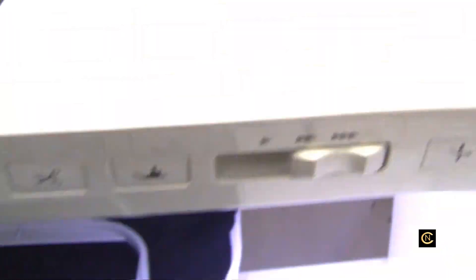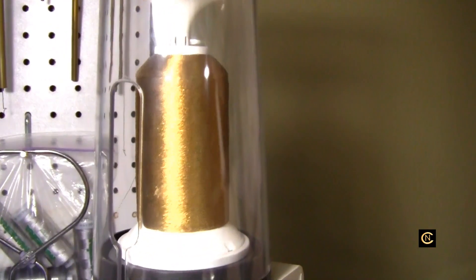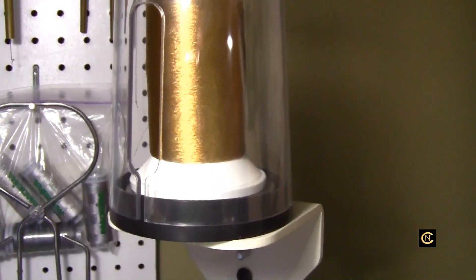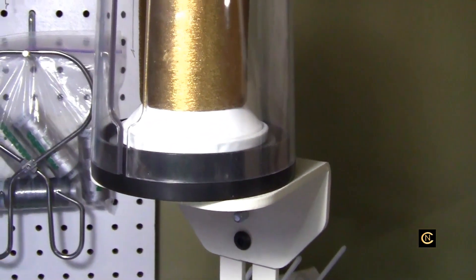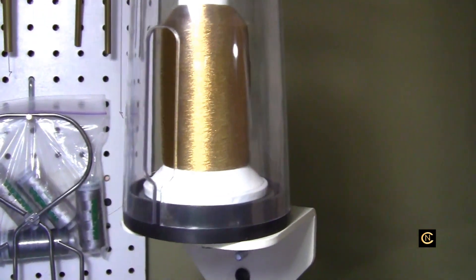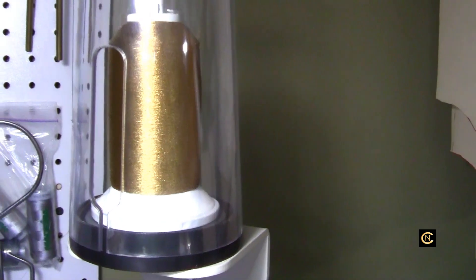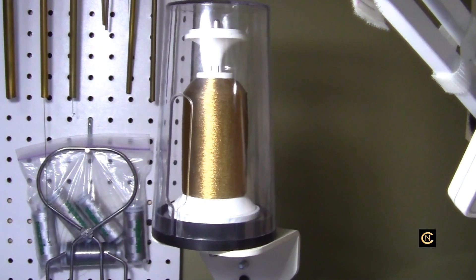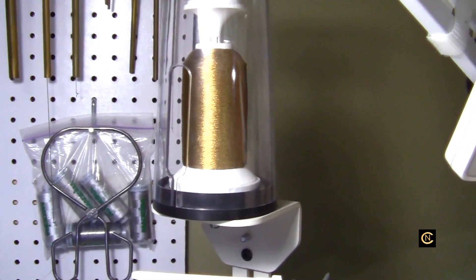And it's not just a regular spool of thread I'm using. Here it is — this is a large industrial-sized cone of thread, and it's on my Martelli. Let me shut this machine off so you can hear me better. It's on the Martelli spindle. And that spindle has ball-bearing wheels underneath it, which allow the thread to flow evenly and flawlessly off of the spool.